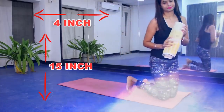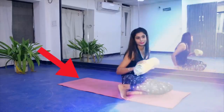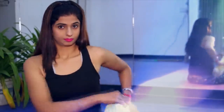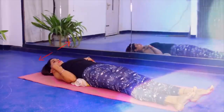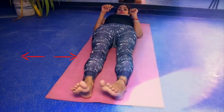For this exercise, you can use a yoga mat or the floor — just lie down on the floor. Keep this rolled towel behind your back, behind the shoulders.